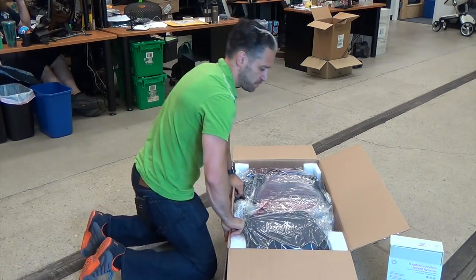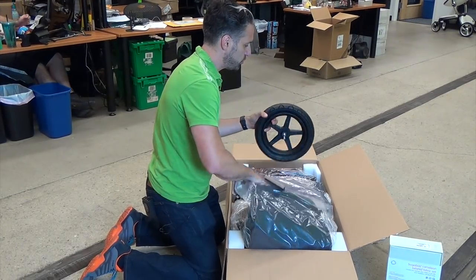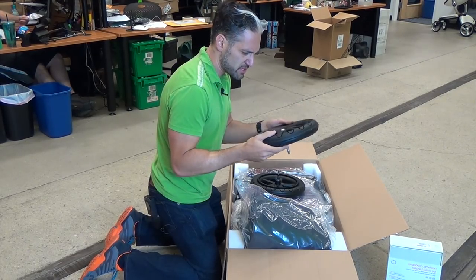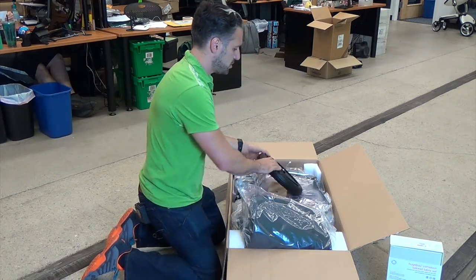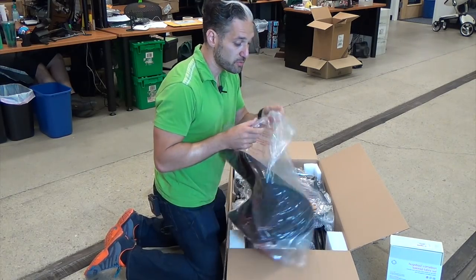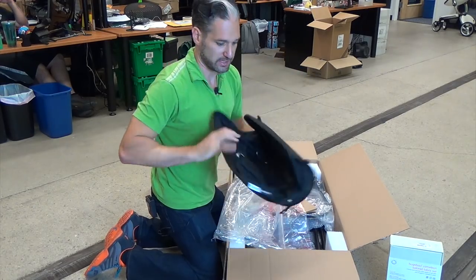We have the box open and we have two wheels. These look really nice — I wonder if they upgraded these for 2017, but they're beautiful black wheels. And we have our undercarriage basket. We'll undo the plastic and open that up.